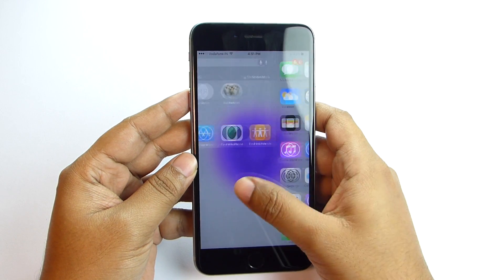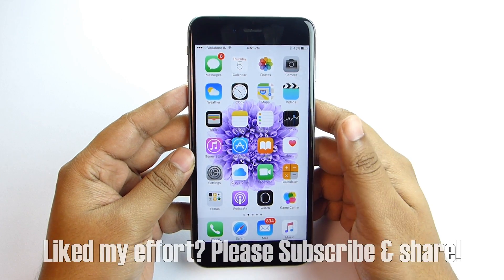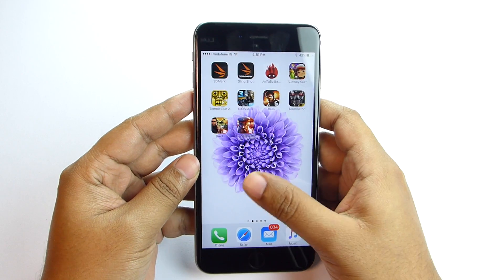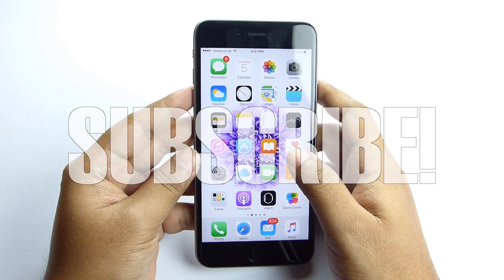Thanks a lot for watching this full video. The second episode is on the way. If you think my effort was helpful and the video was worth watching, please consider subscribing. You can check the description below for more related videos. Thanks again for your time — I'll see you soon.